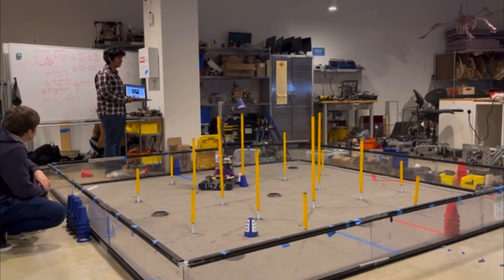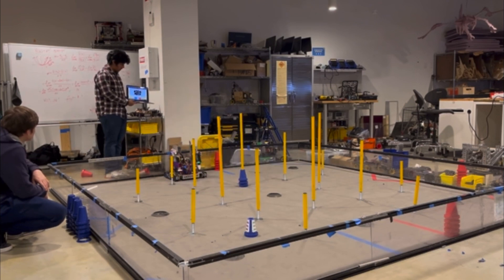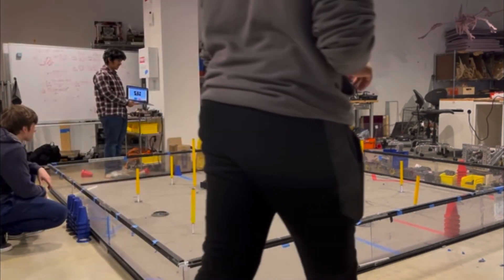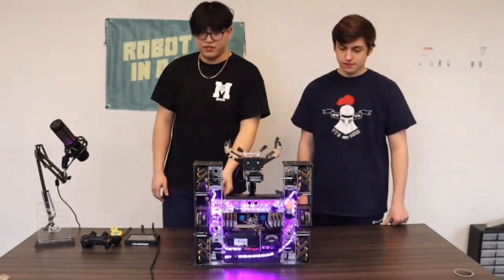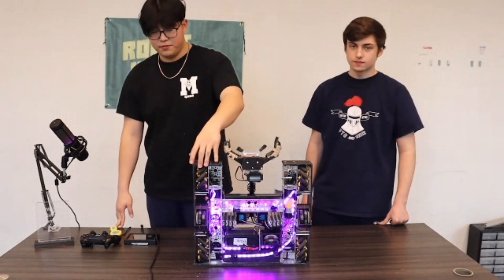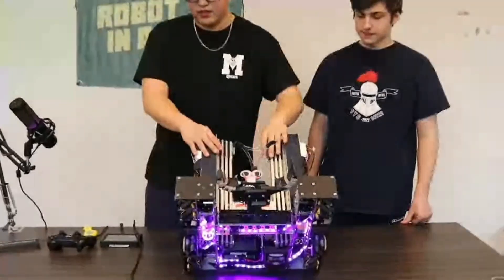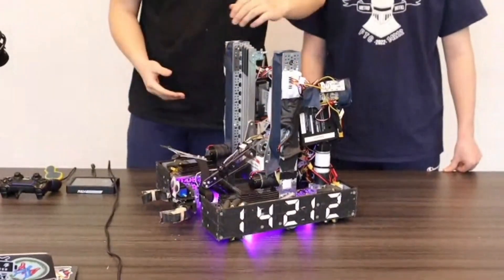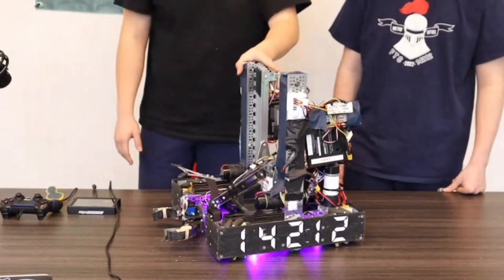Talking about the software behind your drivetrain — what are you using in autonomous to control it, and are there any tele-op automations significant to your drivetrain? For autonomous, we use Roadrunner — a trajectory and motion profile system. We've spent a lot of time tuning our odometry pods and pads to make it as accurate as possible. We also have a PID loop for the lifts so they can go up to a set position at all times, and state machines that allow for more advanced simultaneous movements.